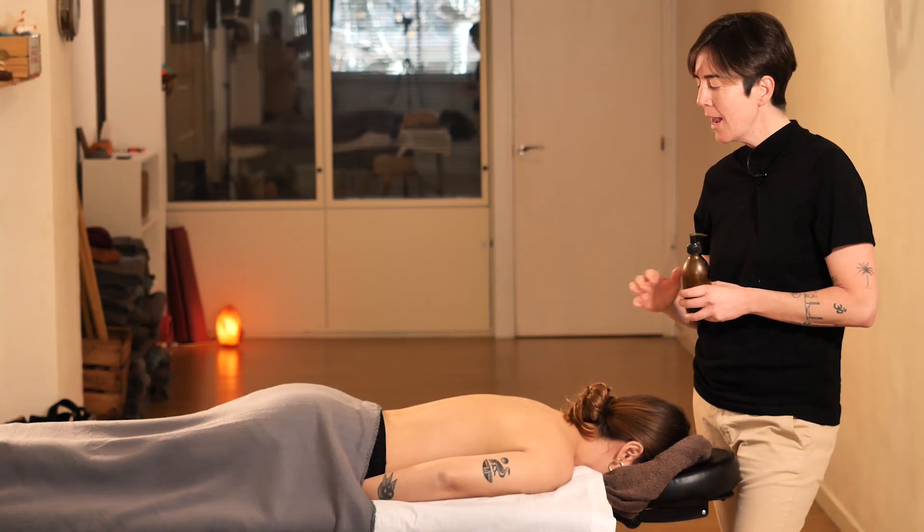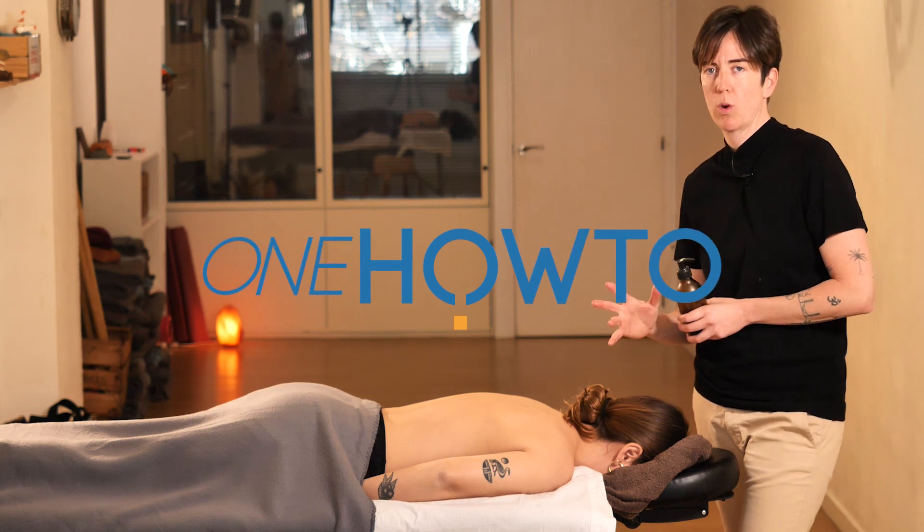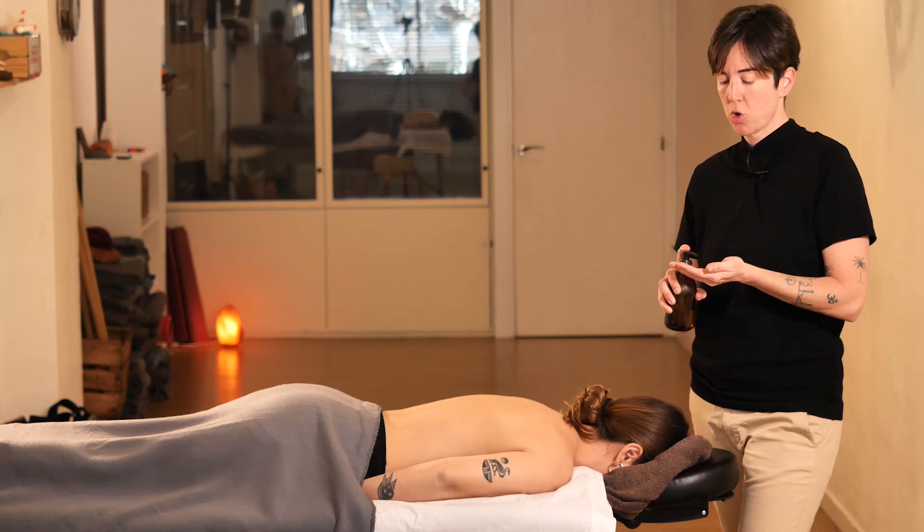Hello and welcome back to When How To. Today we will be demonstrating how to do a Decontracting Sports Massage, which is a specific massage requested by individuals who engage in sports activities.